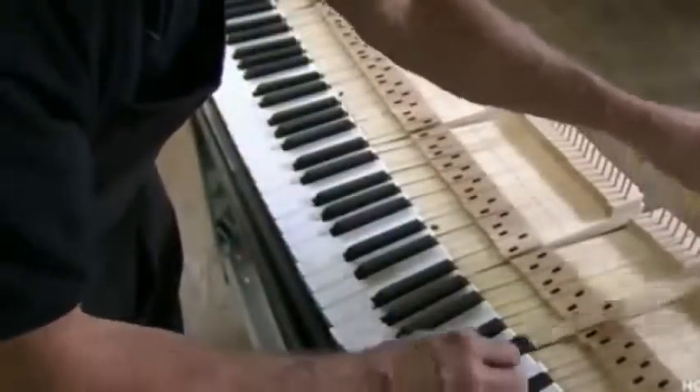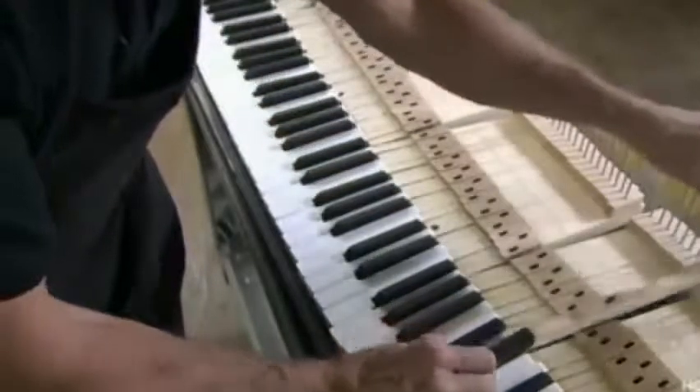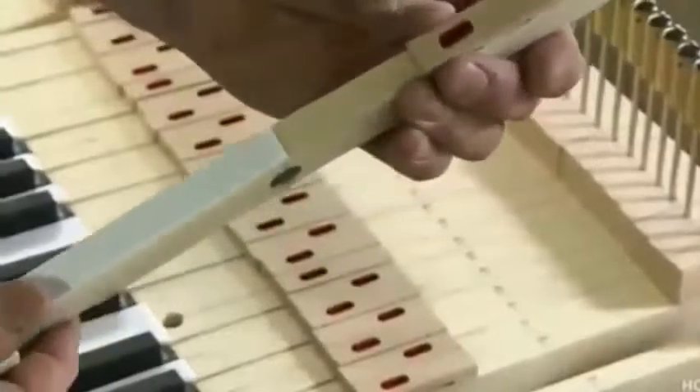Each key has two slots called mortises, lined with a felt bushing to protect the wood from wear. At the back of each key, there's a height adjustment rod called a capstan. Each key also has an embedded lead disc, which equalizes the pressure needed to play an individual key. Without this pressure equalization, you would have to press harder on the bass keys because their hammers and strings are heavier.